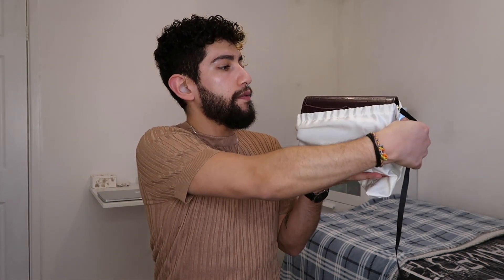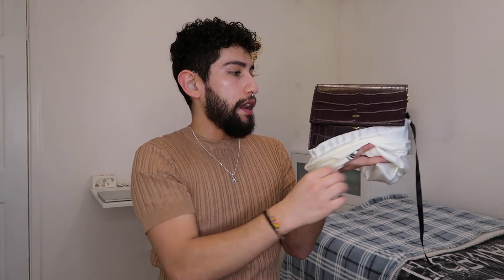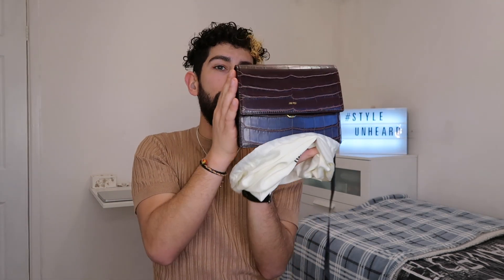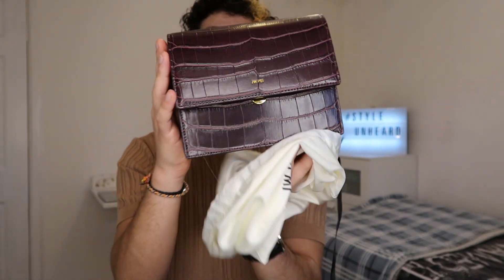So I went for the flat bag — this is called the mini flat bag in the brown croc style. It probably looks maroon on screen but in person it's actually brown. They do have it in other colours and styles, such as the lizard style, and I think about four or five different colours. Do check their website for the full collection.